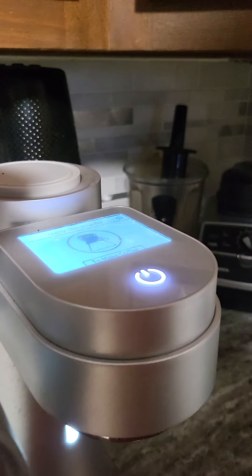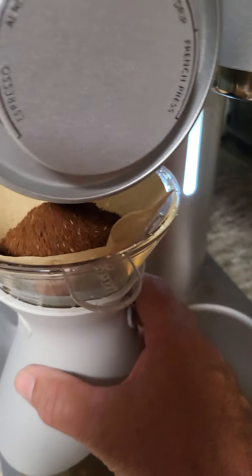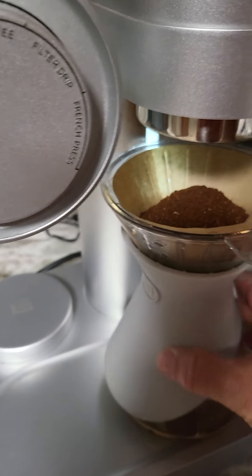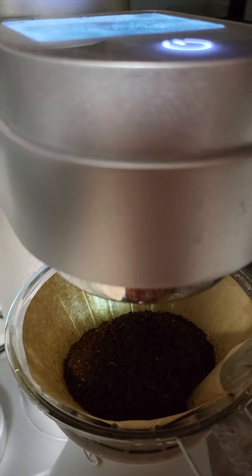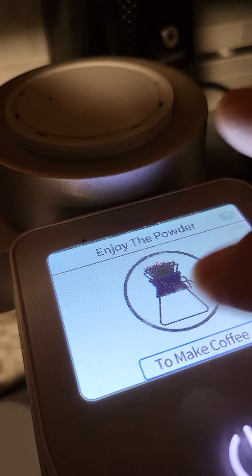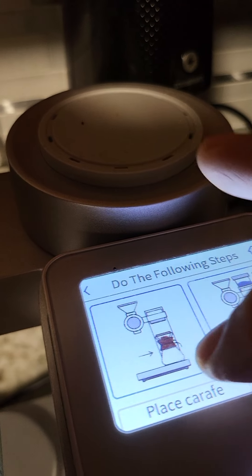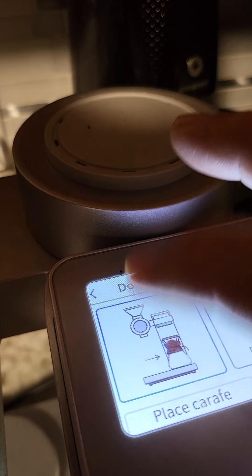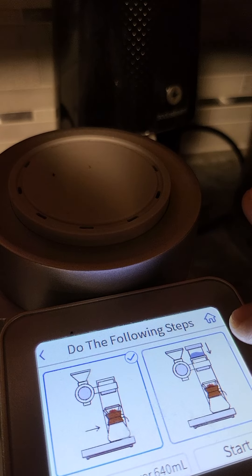Next, we slide the pot over — let's do that again, slide it over. Now we need to be under the water part of the machine. If you come up to the menu, it's pretty simple to make coffee. Make sure that you slide the carafe over, which we've done.